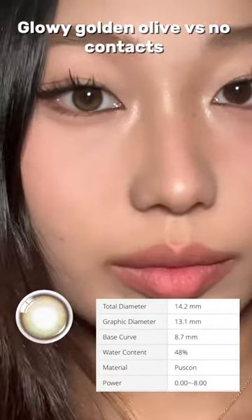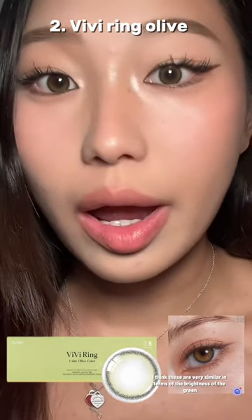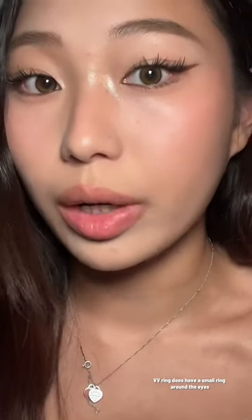This is my natural eye color, just for reference. I think the most natural style is VV Ring. This is VV Ring in green. I think these are very similar in terms of the brightness of the green. The VV Ring does have a small ring around the eyes.